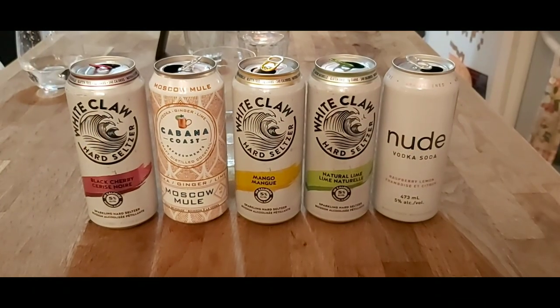We are going to review five seltzers tonight. We do have water to cleanse our palate. So we're doing White Claw and we're doing three different flavors: cherry, mango, and lime. We're doing a Moscow Mule — it's a vodka, ginger and lime. And then this one is Nude Vodka Soda, seltzer, and it's a raspberry lemon. We're going to start off with the Nude.